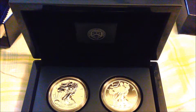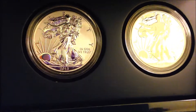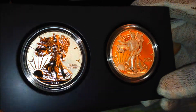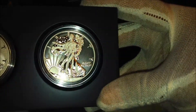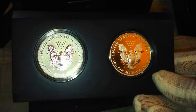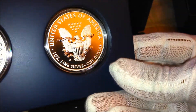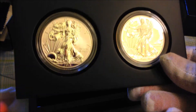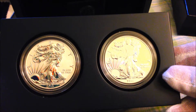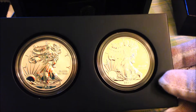It comes with a nice display mat — very cool. And there you have it. Beautiful. According to the website, the mintage limit — the amount they produced — was exactly 281,310, so just under 300,000 of these were made.